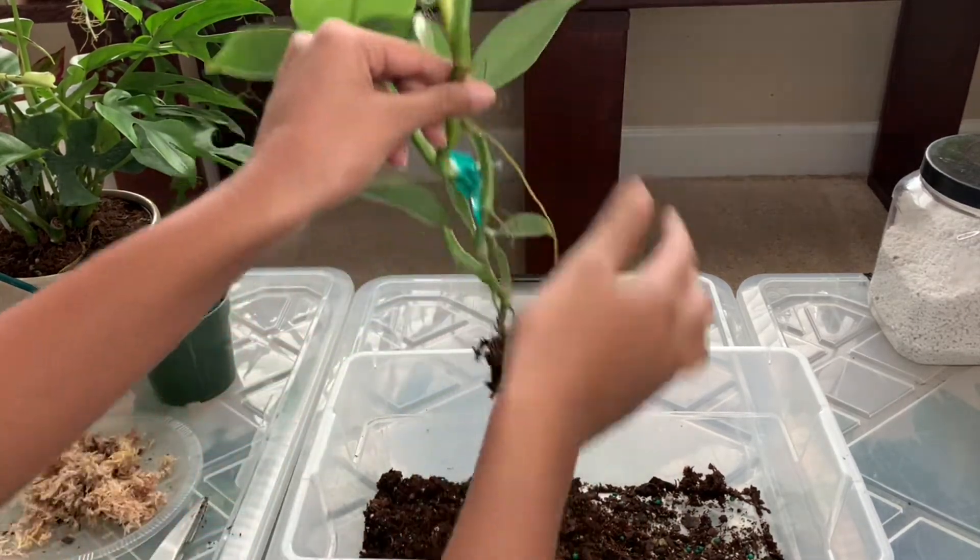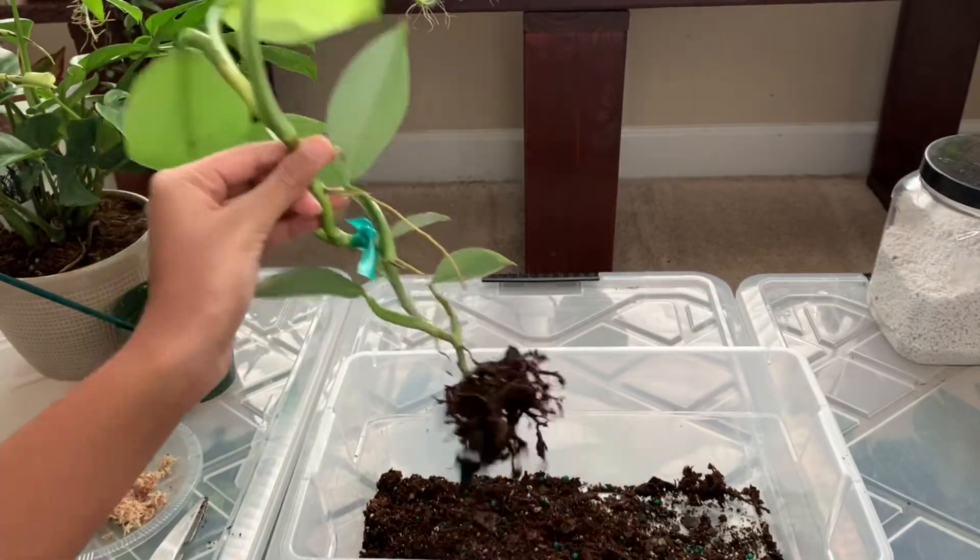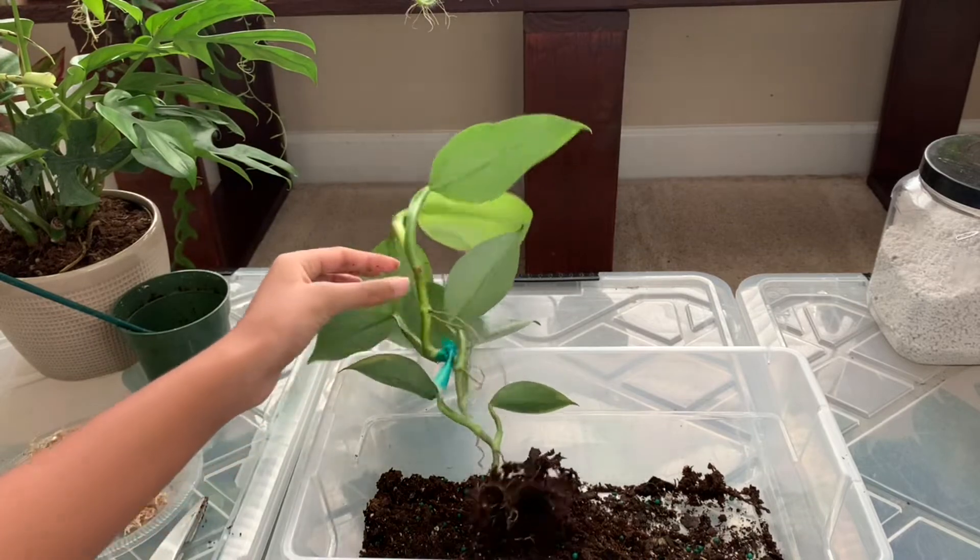Now I've got most of the dirt off the roots. I don't want to disturb them too much, so I'm going to leave some of the dirt on, but now I'm just going to wash the roots in some water. I'll be right back.